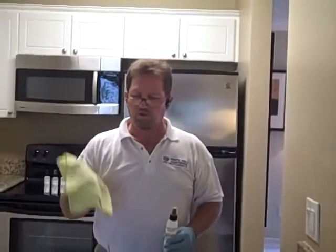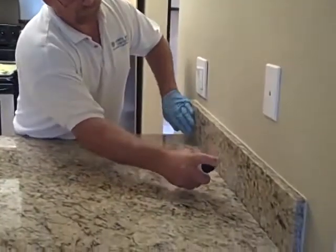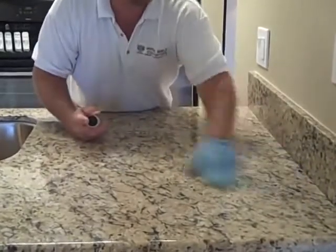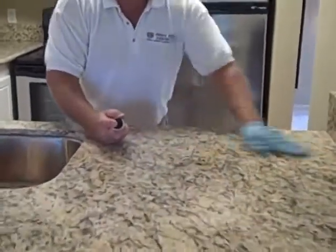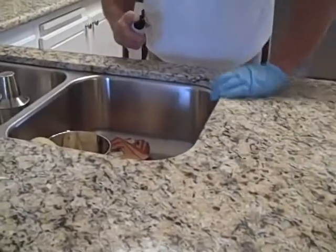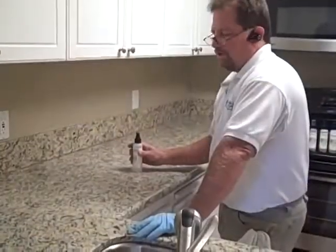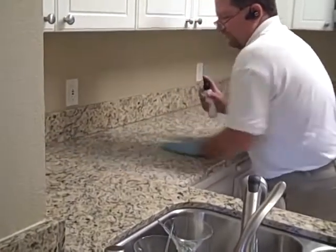Now we've finished buffing off number four with the microfiber towel. We're going to apply number five. You'll be able to feel the tension under your glove on where your sealer is, and then when you stick, you need to add more. On a standard 26 inch deep countertop, as you can see here, it takes one, two, three pumps — and that's more than enough chemical to do the whole depth, and about one foot wide.